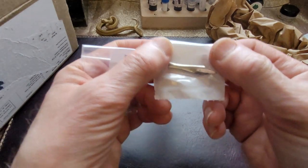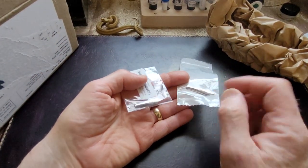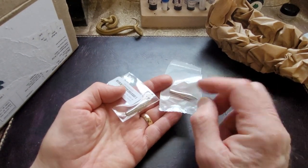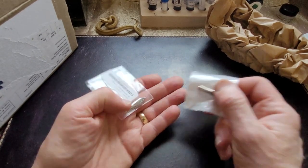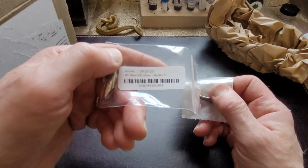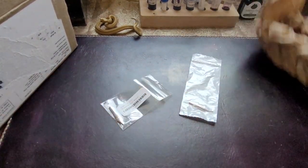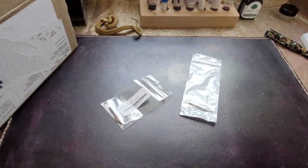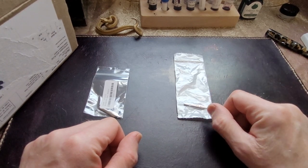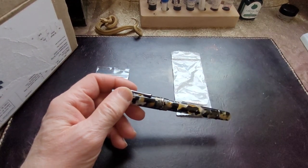So I ordered two Goulet nibs. I believe this is the older style Goulet nib and this is the more recent one. They're both very nice. They're both number six — this one is medium and this one is a broad. What I'm going to do is put one of these nibs in the pen. I don't have a lot of broad nibs, so I'm going to put the broad in.